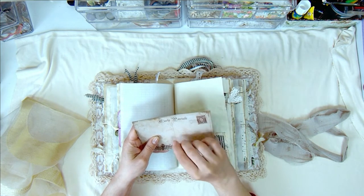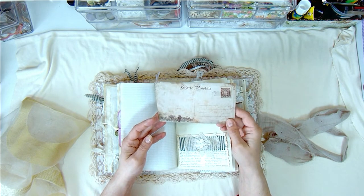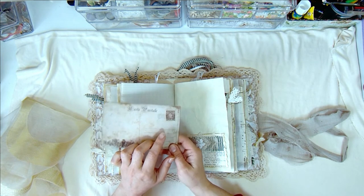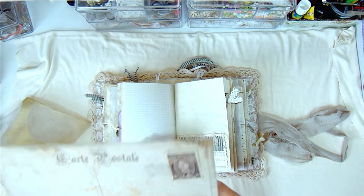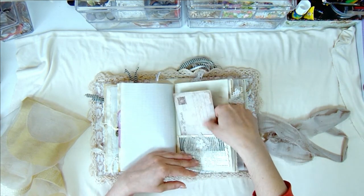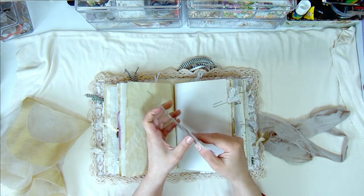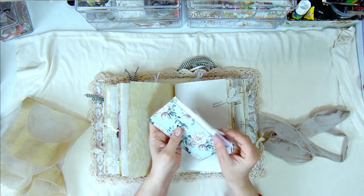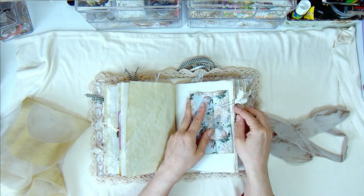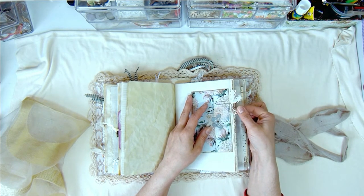This is a really old stamp from Australia — looks really old but it goes really well with this page. And this is a picture of a lighthouse. Here we have a little envelope that I made from scrapbooking paper — I didn't put anything in it yet, but I will later. And a bit of cheesecloth and a die-cut butterfly attached to the page with a paper clip, with a little umbrella charm.